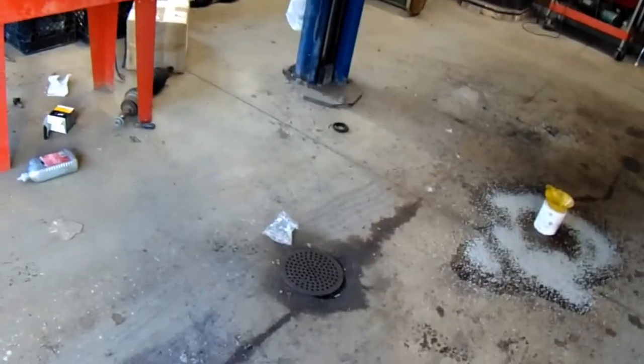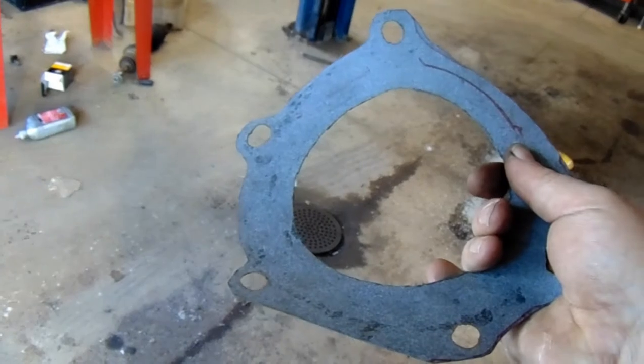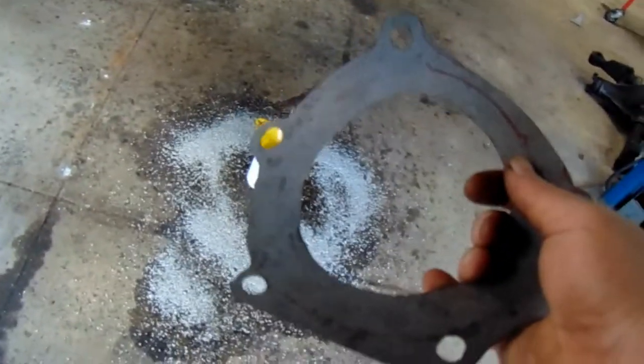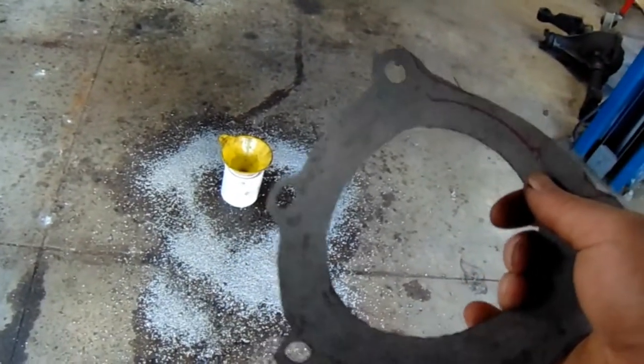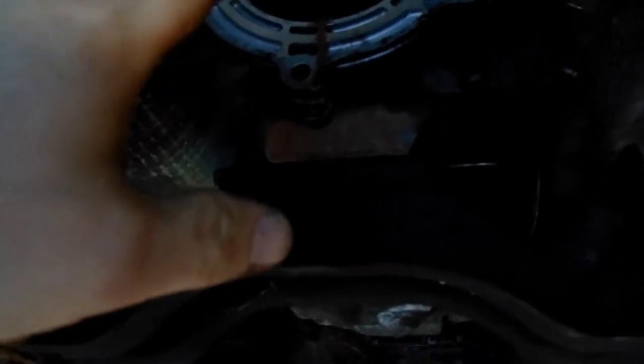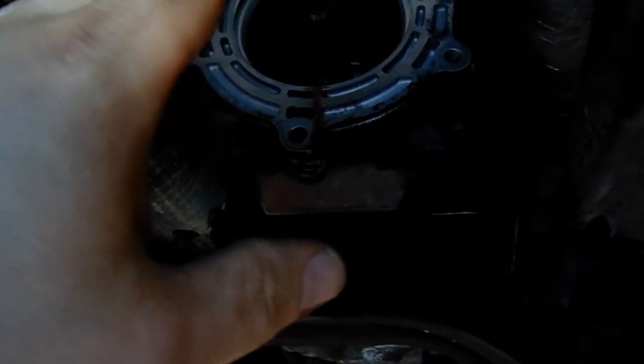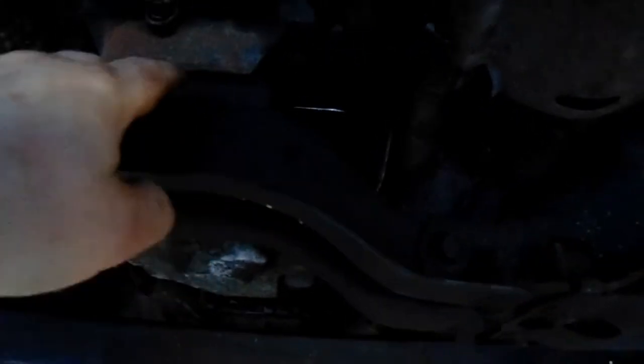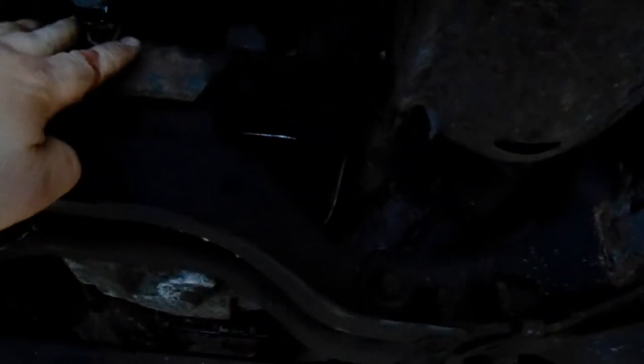Found a couple more issues. This gasket that goes between the transfer case and the transmission is insanely expensive — like $30 — so I just bought a roll of gasket material and made one. Should work just fine. Another issue: this bolt right here can't come all the way out because of the mount. The transfer case that came out uses metric threads, and the 1350 out of the Bronco has standard 3/8 bolts. I found that out when I was chasing the threads. So I got to jack the transmission up, take that mount out, and swap this bolt.